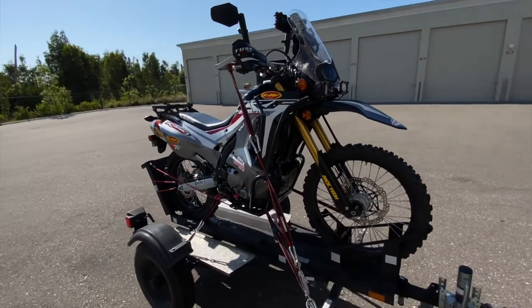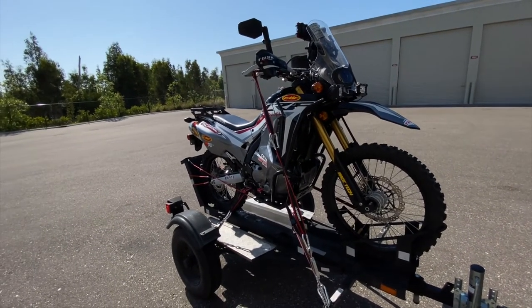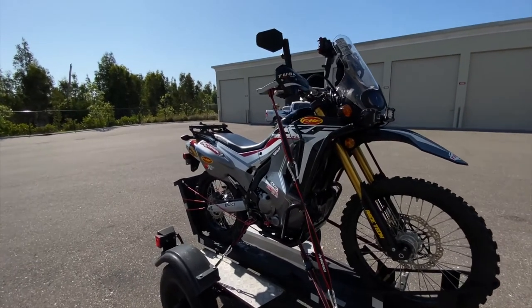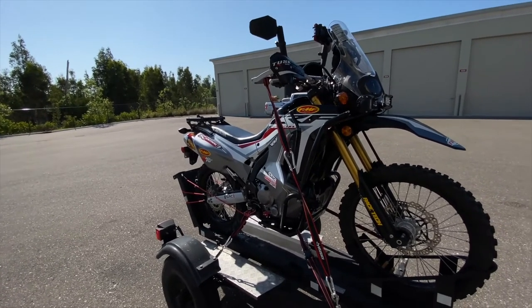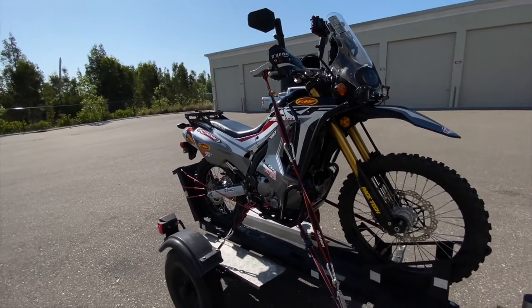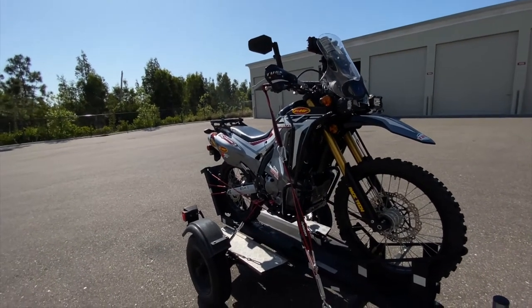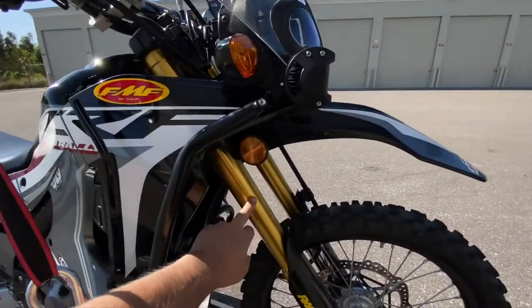I don't know, maybe that's user error, but regardless it was taking a lot of time to get it on and off, and having to retighten everything for fear it would fall off the trailer. So for 50 bucks, this seems like a pretty simple, quick, easy, and really secure setup. One thing I really like is that it's not compressing my forks anymore.